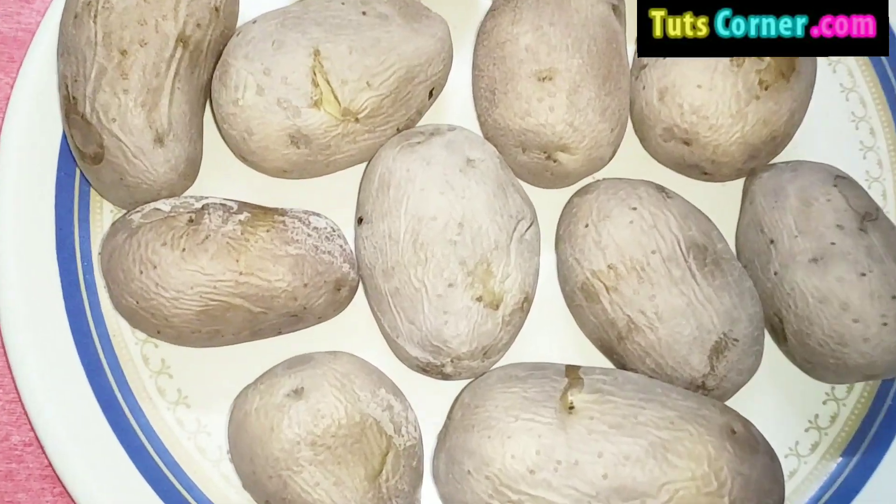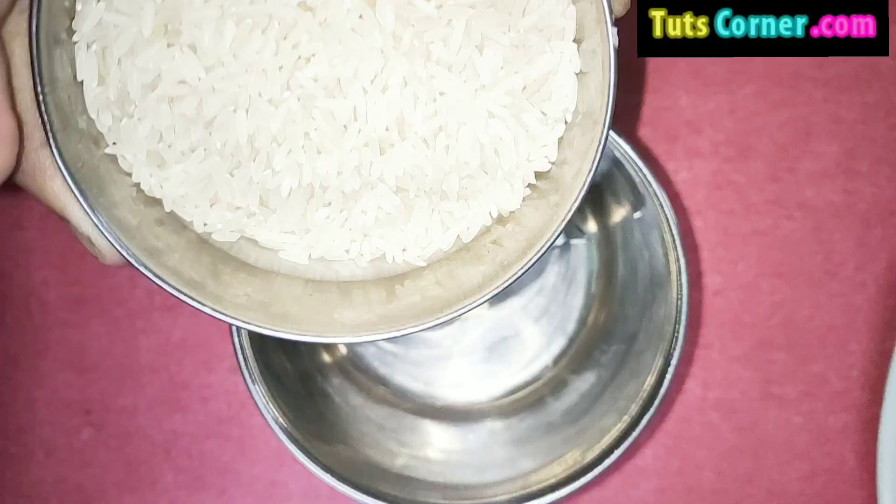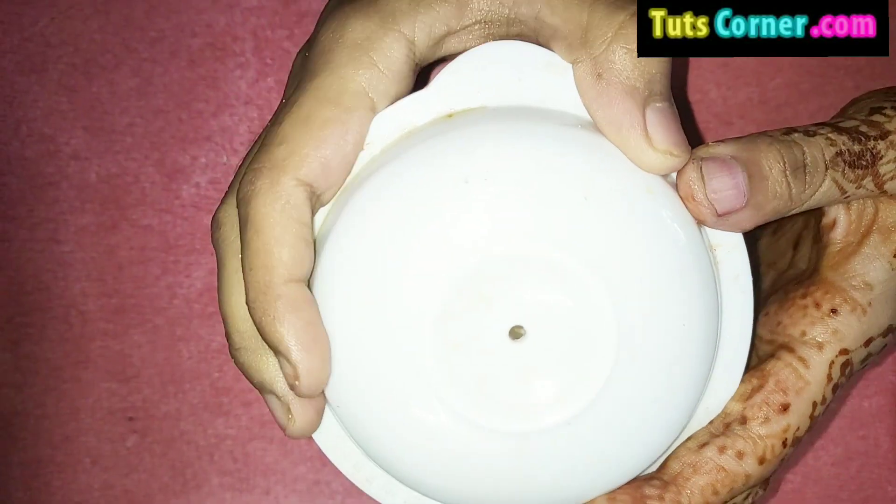First, take approximately 10 potatoes and boil them. After boiling, peel them well. Now take one bowl of rice and grind it for rice flour.